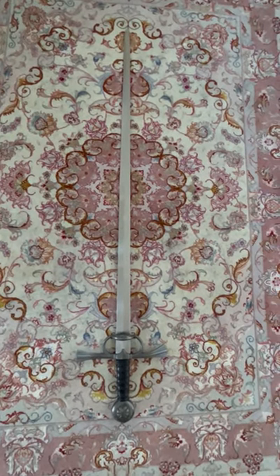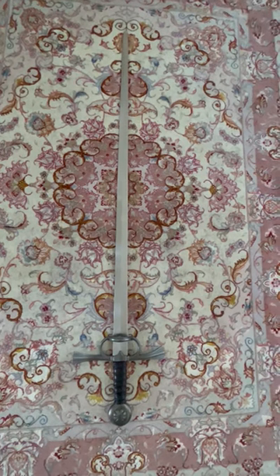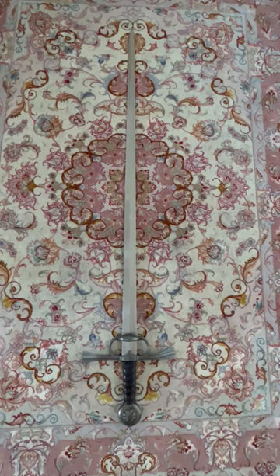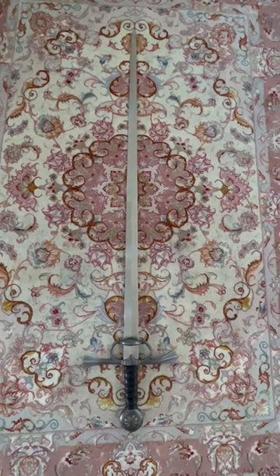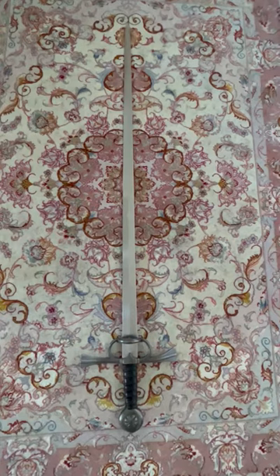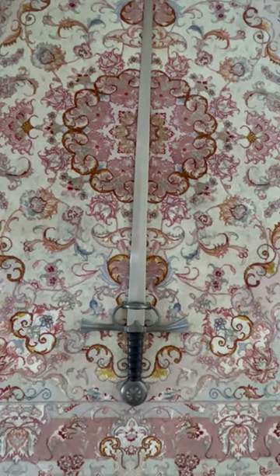What you see here is a sword made by Del Tin, the Italian sword maker. Del Tin describes it as an early Spanish rapier. Possibly it is more accurate to call it a side sword, as in modern terminology — meaning this is simply a sword which can be used both for thrusting and cutting.